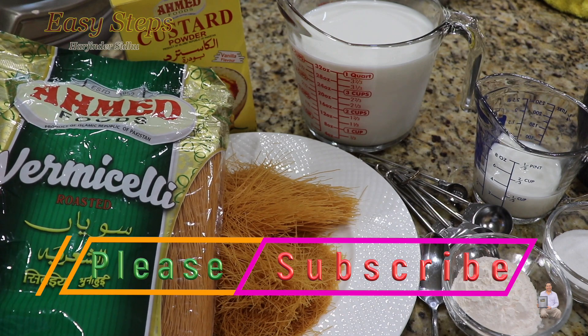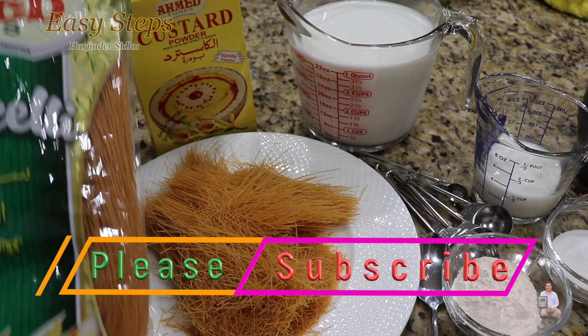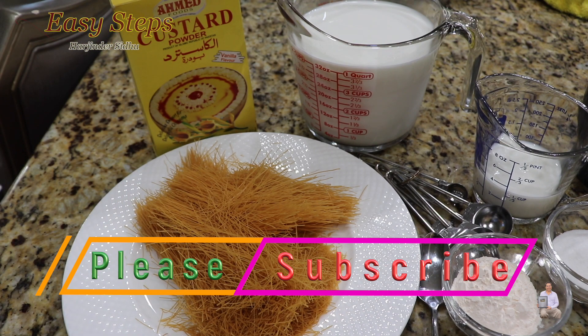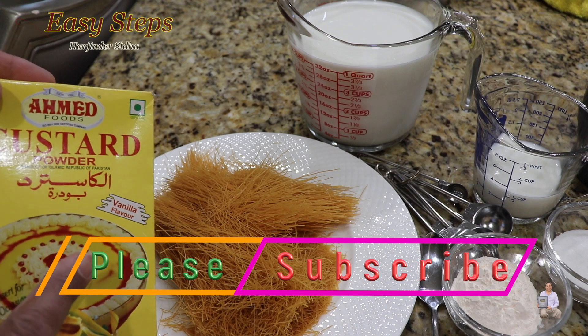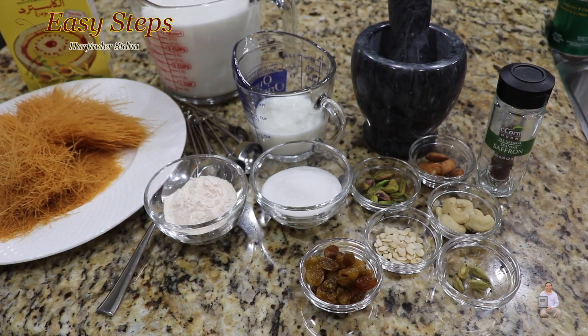In English we call these vermicelli — these are roasted vermicelli. This is a whole pack, 150 grams, and I'm going to use half of it. This is the custard I'm going to use — it's vanilla flavor, and I'll need four cups of regular milk.